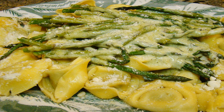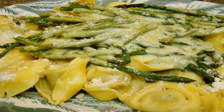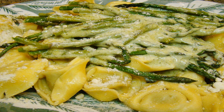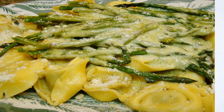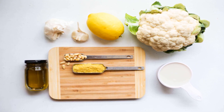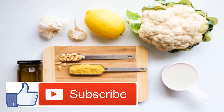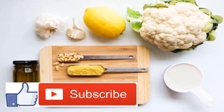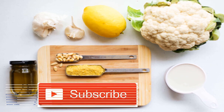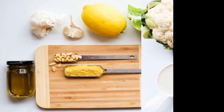Then blend it all up until smooth. This vegan alfredo sauce is absolutely delicious served over zucchini noodles or gluten-free pasta and topped with fresh basil. I love that it tastes just as great as expensive restaurant alfredo, but it's so good for you. I challenge you to make this for your family and not tell them that it's healthy — I bet they'll have no idea that this alfredo is vegan.